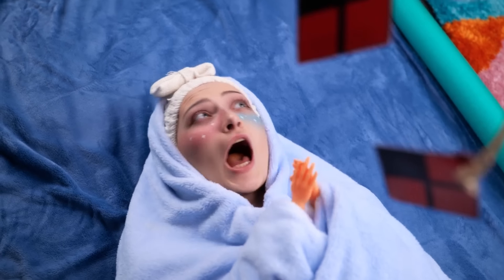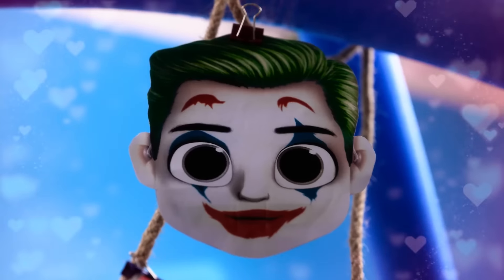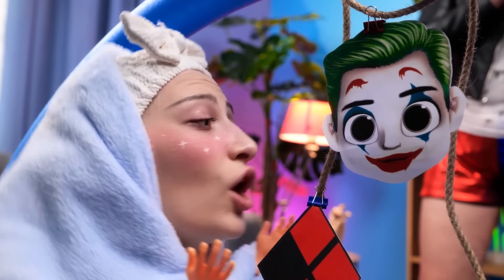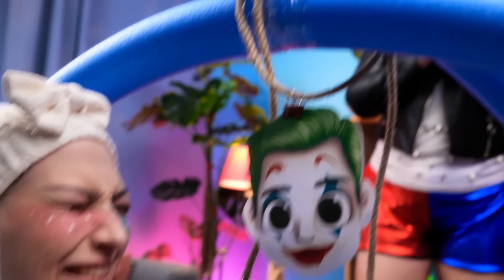Wow! Wow! Wow! Wow! Mmm! He-he-he-he! Aw, daddy's baby girl!